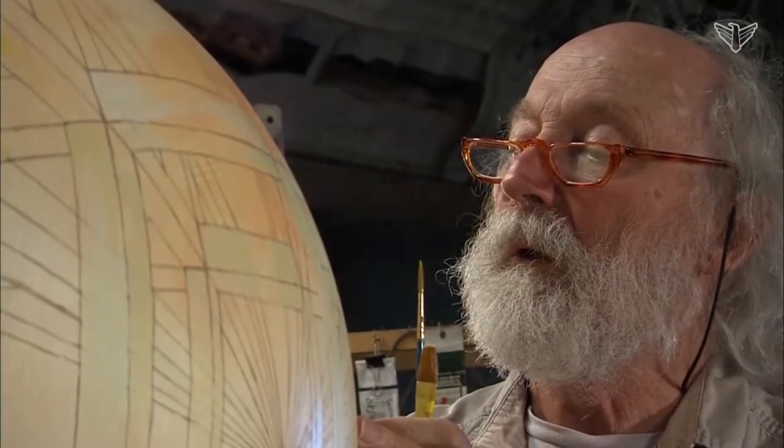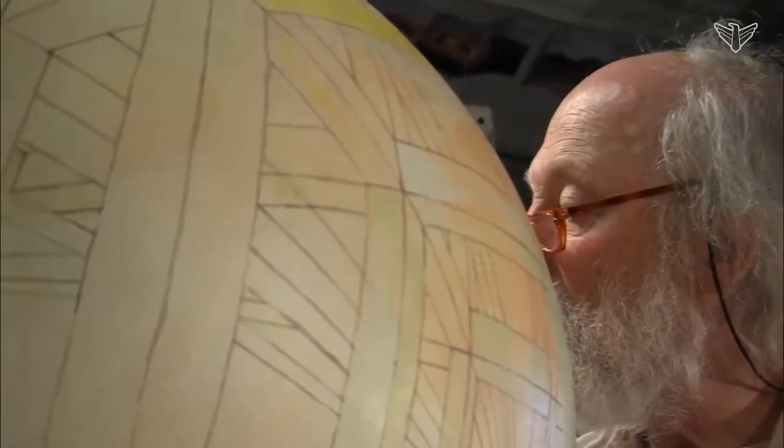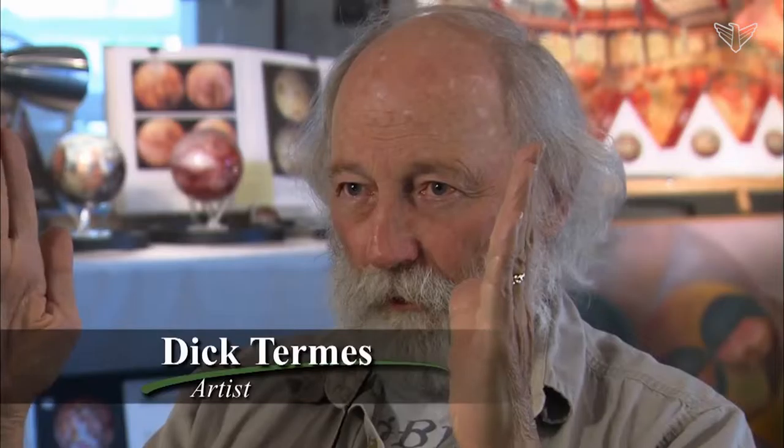I didn't start painting on the sphere until '68, '69, and what led me to that was studying perspective and trying to advance it — so that instead of just having a small little painting, I wanted the whole panoramic, but I wanted the panoramic around and up over the top too.